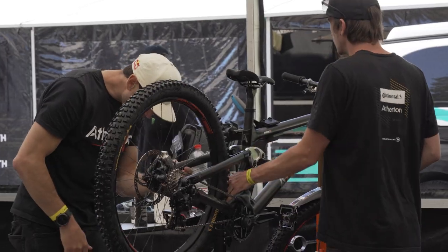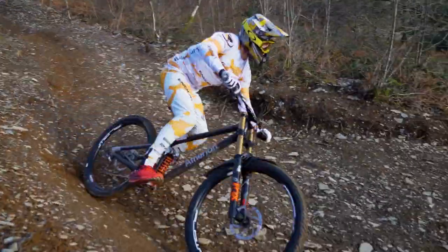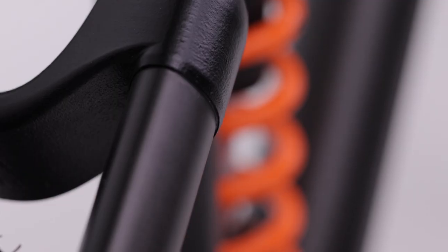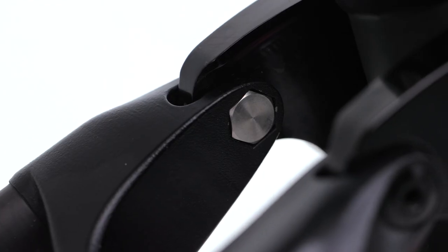All of us continually test and feed back on the bike's performance, and these endless iterations have resulted in an incredible ride. All of our bikes are built around the DW6 suspension platform, which is a new take on Dave Weagle's world-renowned four-bar linkage system.